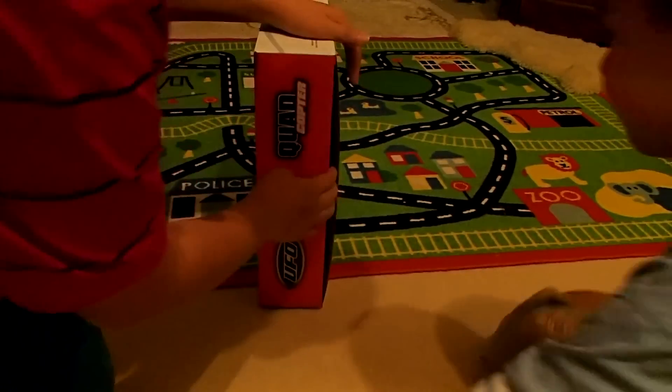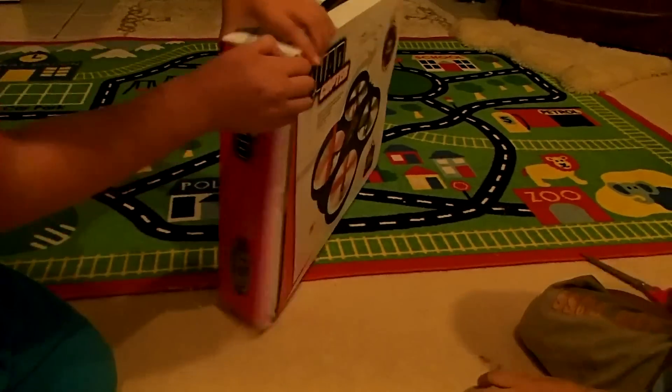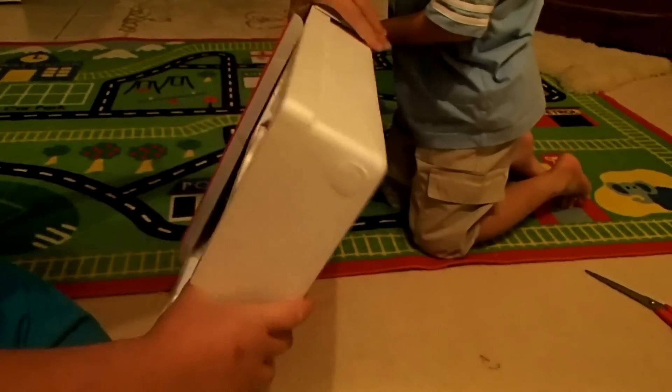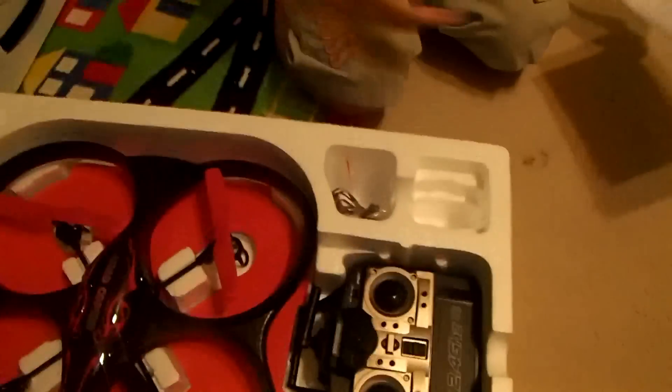There we go — and then we'll open that. Here we have the actual chopper. And here we have the very large controller. There's also the USB charging cable at the back.